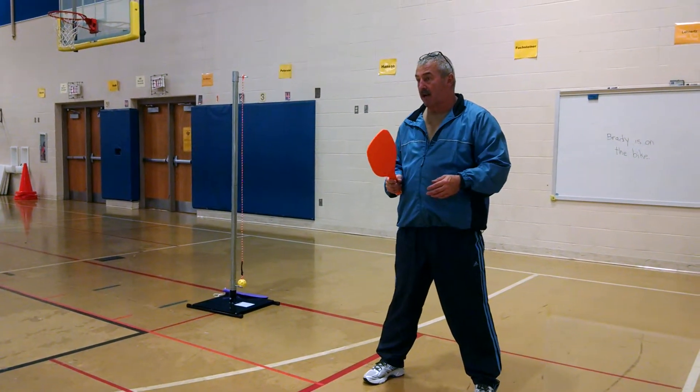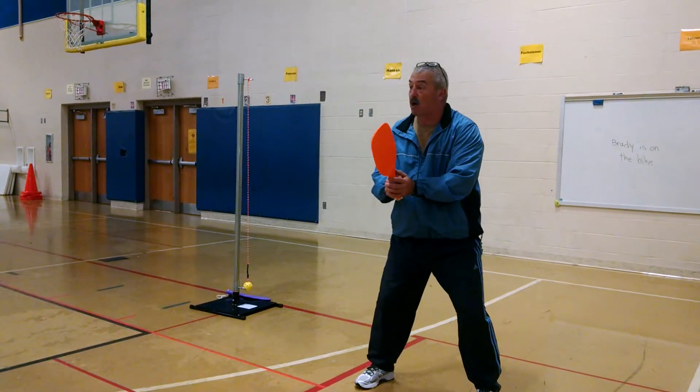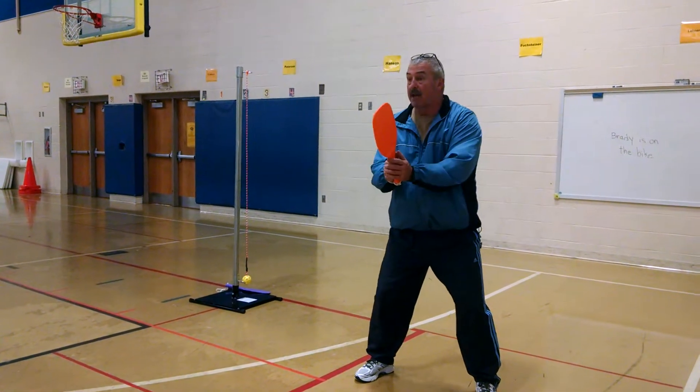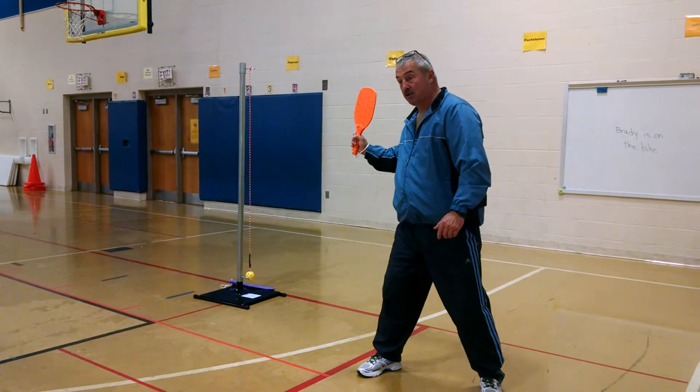When we were here, we worked on getting in position with the racket. We always want to start with our knees bent, racket in the middle, and the paddle is always going to be in a high position.